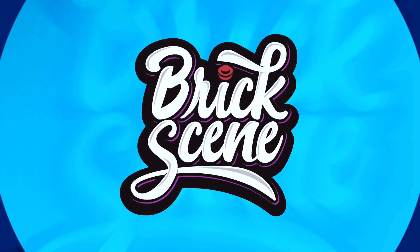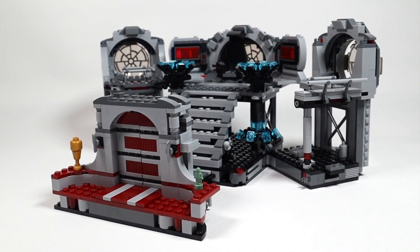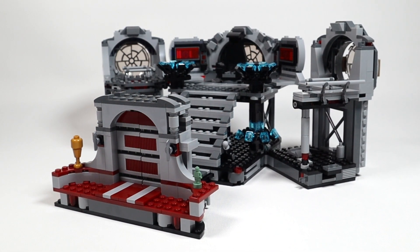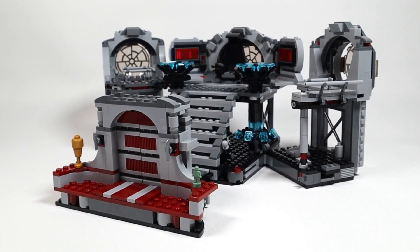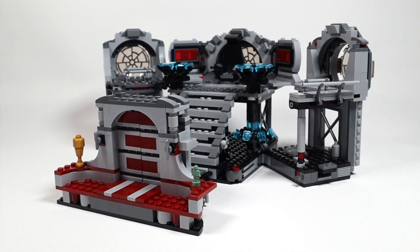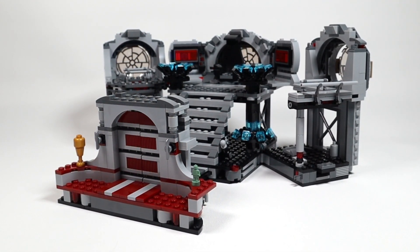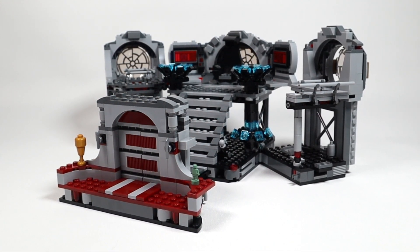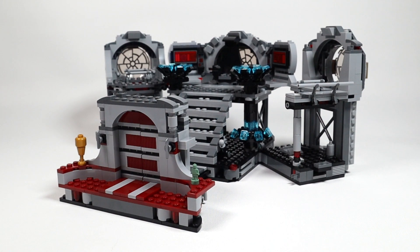Here is the completed model. It didn't take too long to build — probably a couple of hours — and there was nothing too difficult about it. It came together quite nicely. It was a satisfying build, to be honest.